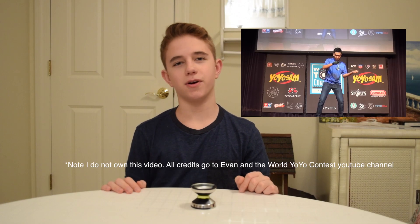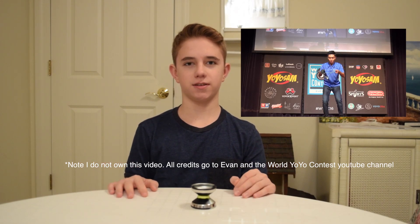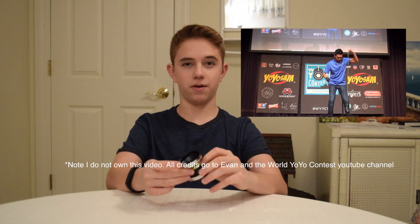As a result, the Monster Wide was perfect for him because it gave him the highest probability possible to land those bangers and extreme tricks. And when Yo-Yo Factory approached him to make a signature yo-yo, as a result, you could probably tell he made a yo-yo that was much wider than many others.